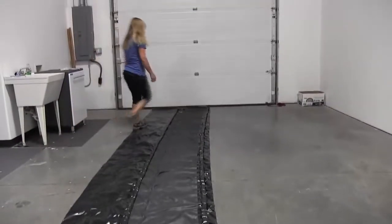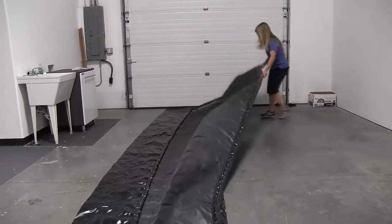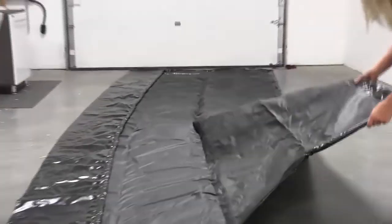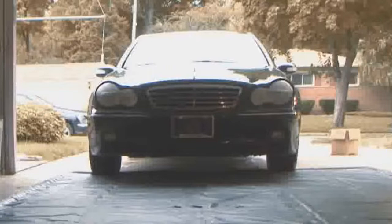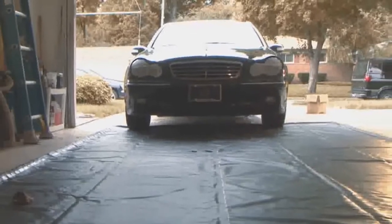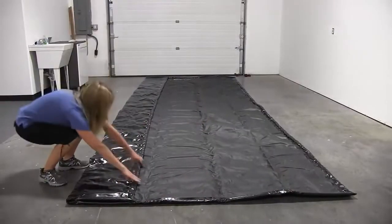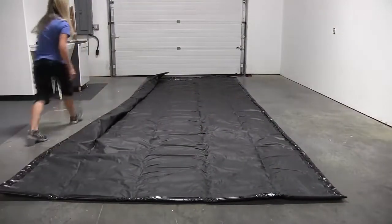2. Auto Floor Guard Containment Mat. This AFG premium containment mat may be the best floor mat you will ever buy. Its largest size is significantly larger than other leading floor protectors and has raised edges to help keep water and mud off the floor of your garage. The raised edges are also filled with soft foam padding that will compress when you step or drive over it, which reduces the possibility of tripping.